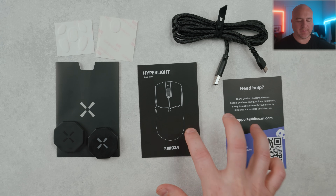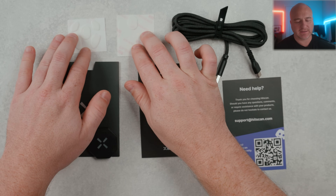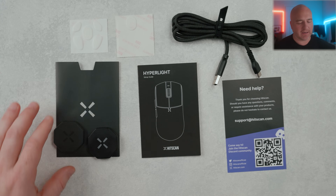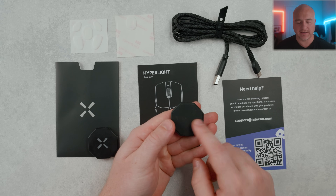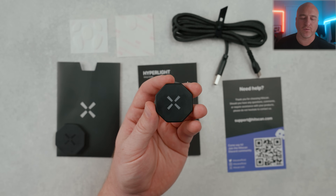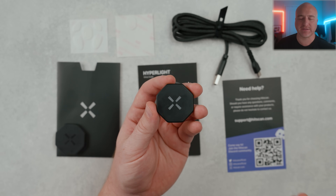Included inside the box it does come with some documentation, a USB-C cable, two different sizes of skates — a larger style and the smaller corner feet — and it also comes included with the 1K receiver. It does have a rubberized bottom. If you are interested in getting any of the higher polling rates such as 2K, 4K, or 8K, you do need to purchase the 8K receiver separately.